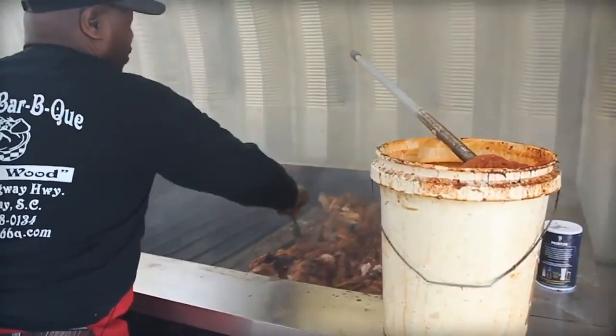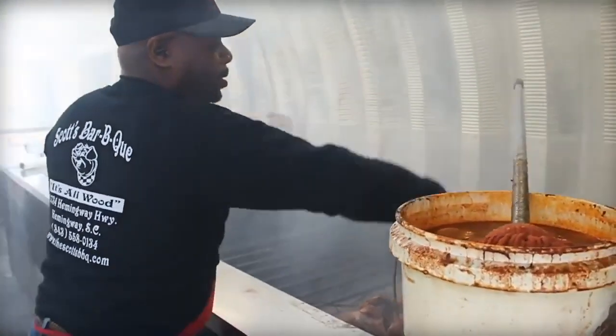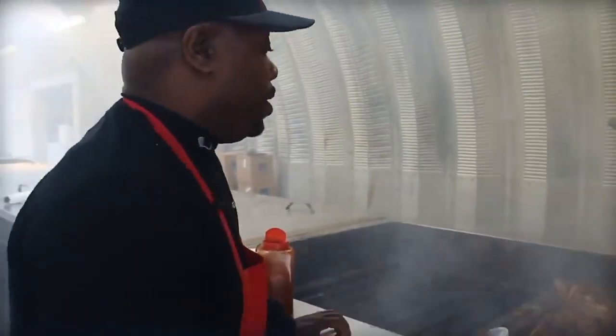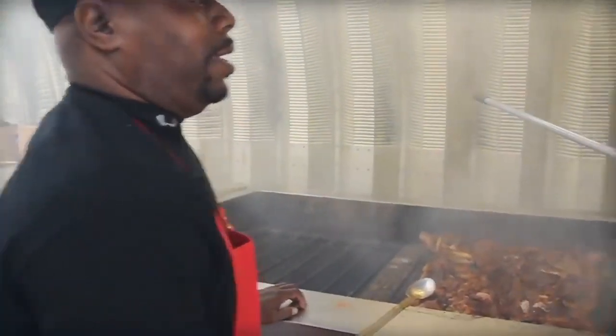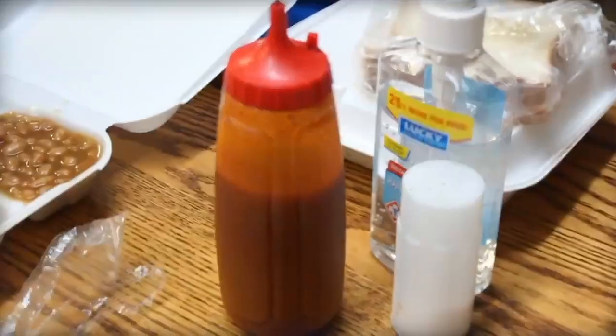We go through about eight to ten gallons of mop sauce a day, with extra sauces and mopping the hogs. Some people call it mop sauce; we call it mop sauce. But this — here at Scott's BBQ — this is what we call sauce. This is the same thing you're getting at the table, the same extra sauce you would get.